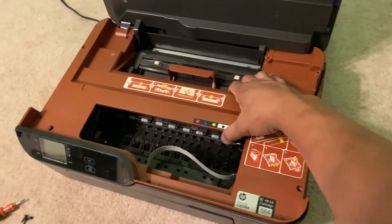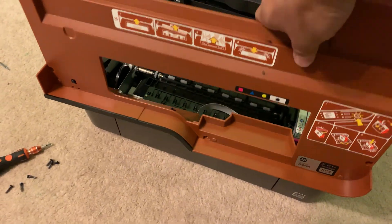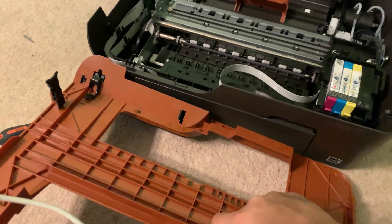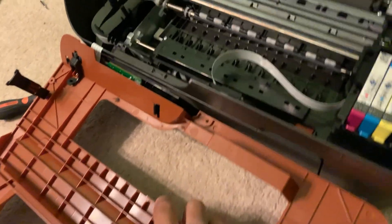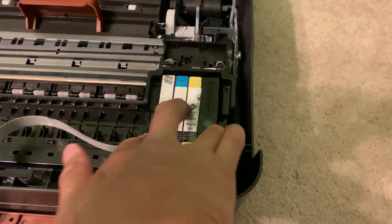That will let this come out — careful, there's a ribbon for the display and controls. Just lay it like that and keep the ribbon away. This is the problem here: this thing will not move.